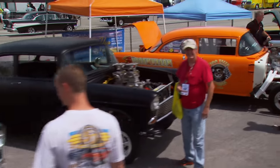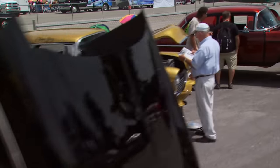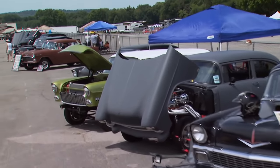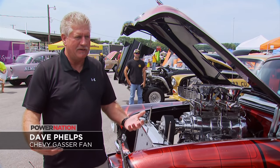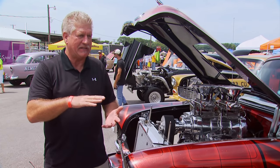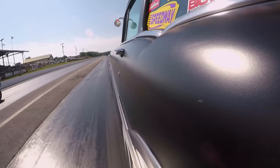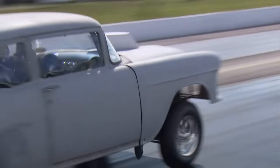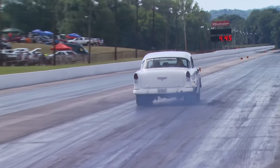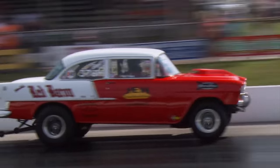This event wouldn't be complete without a gathering of Chevy Gassers. Their modified looks are unmistakable, but in the day it was more about function than form. They didn't make good compound rubber, so because of that they lifted up the front end to get better traction. It was way cool to see some of those Gassers back on the quarter-mile strip — wobbly wheels and all. Chances are a lot of these bow-tie rides ran their first races on back streets down the road from the local drive-in.